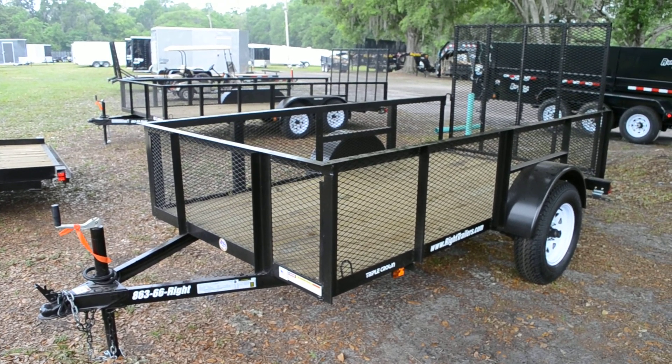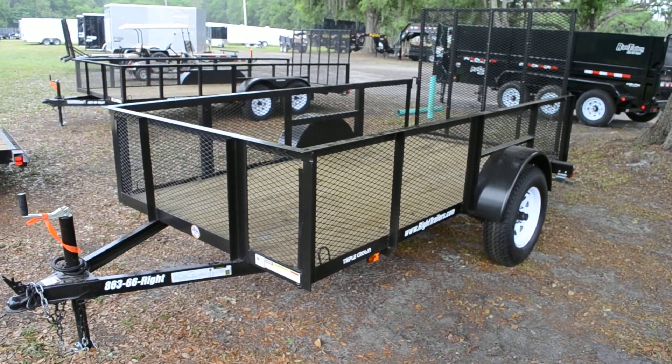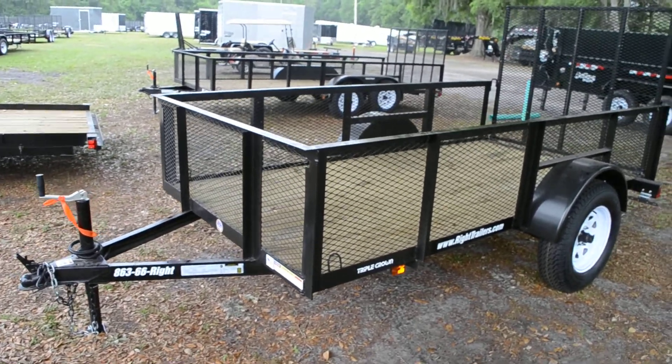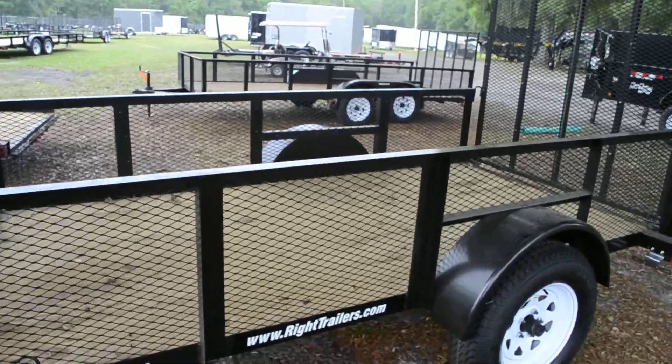Here we have a 5x10 Triple Crown utility trailer. It's an all steel frame construction with a welded A-frame tongue with tongue jack and C-channel, and a 2 inch coupler.